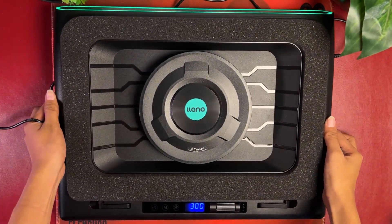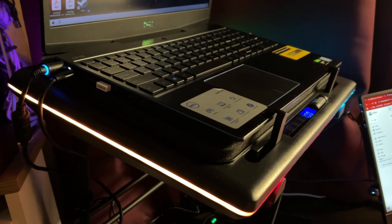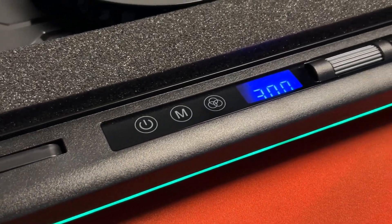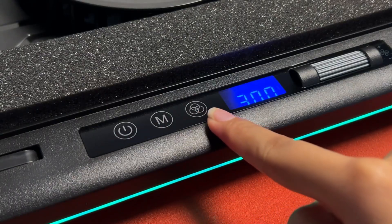Elano sent over their V12 Ultra cooling pad for us to do our tests on, and we will be exploring fit and temps with my 15.6-inch laptop. We will then be testing this out and see how much temp drops we get from using this cooling pad when gaming.